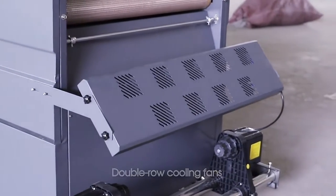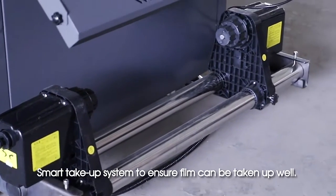Double roll cooling fans and a smart take-up system ensure the film can be taken up properly.